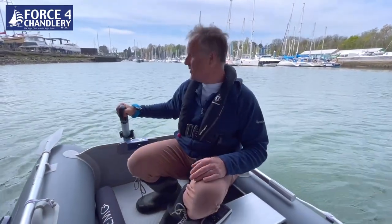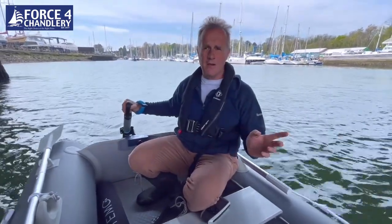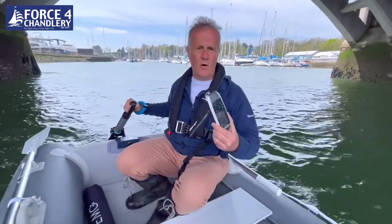We're under the Hamble bridge, which is where we did the last outboard test, so we're in similar conditions. The tide's coming in and we're going with the tide at the moment, but I'm going to turn around and go against the tide to see what sort of speed we get on the GPS.